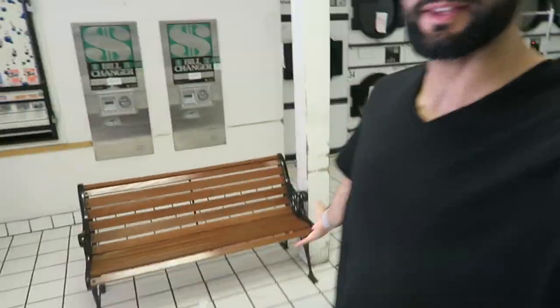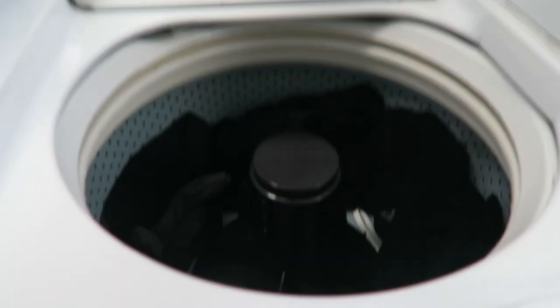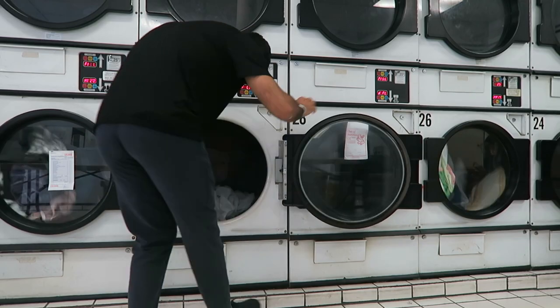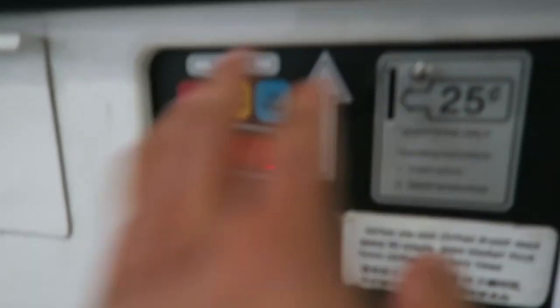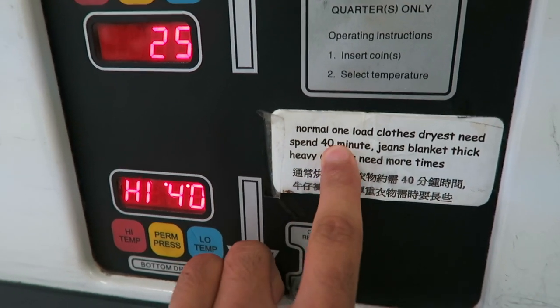Now we just kind of wait and hang out in this little spot. They got benches, they got chairs, you can work at a desk or something. The next step is the dryer. You want to put it in — each quarter you put in gets you five minutes, but you actually want to get it up to 40 minutes, because a normal load is 40 minutes.